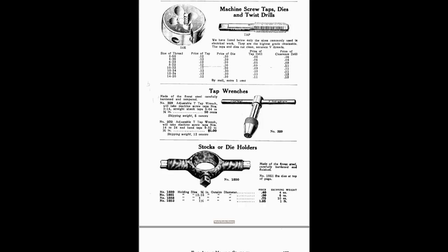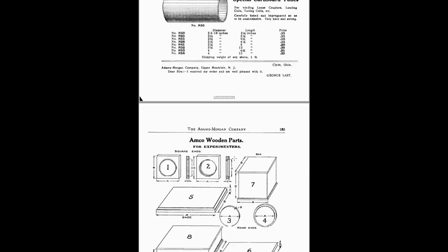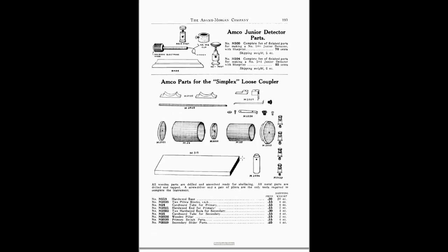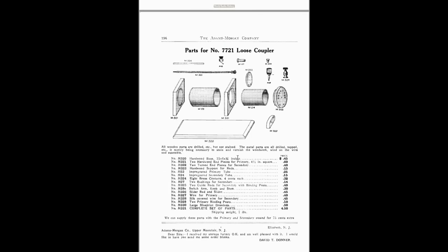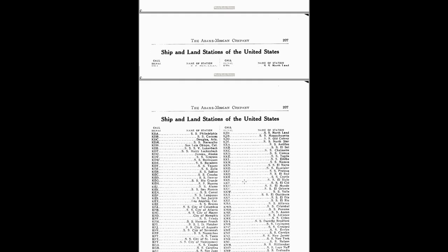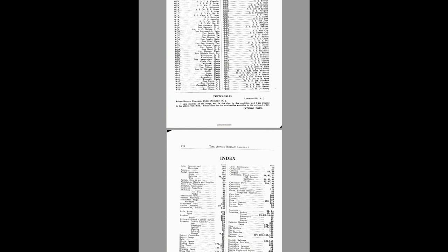Morgan's background and his knowledge of building kits and building things for children comes directly out of his involvement with the Adams Morgan Company. This is where all of his knowledge came from — studying all of the parts needed to do early wireless, electricity, transformers, train sets, and of course airplanes. This is like the Heathkit and Allied catalog combined. In the end he's got all the ship and land station call signs. That's what's in Morgan's head — all of these parts — and this is the foundation that allowed him to write on just about any subject.